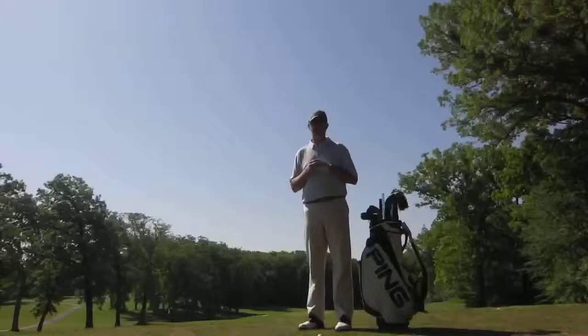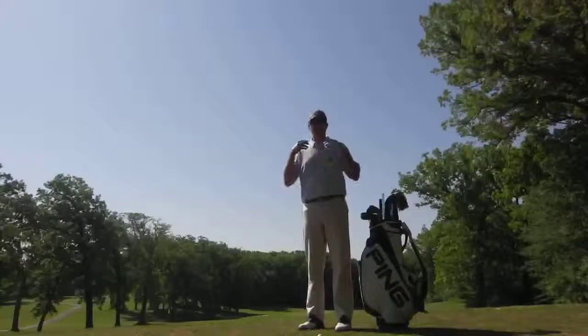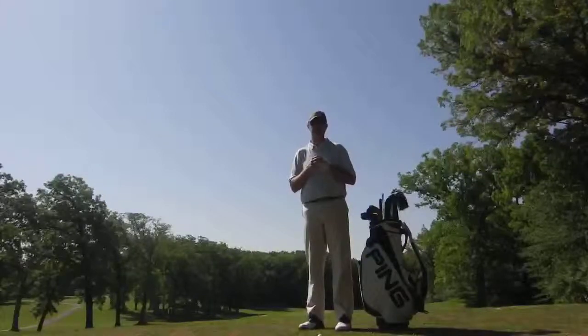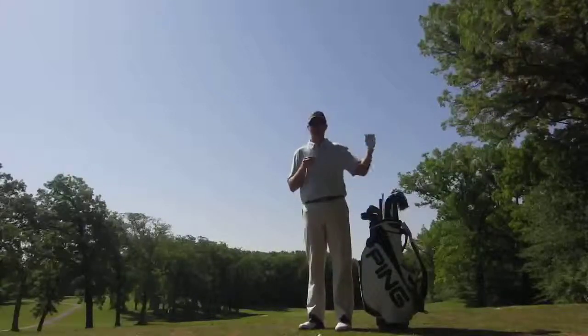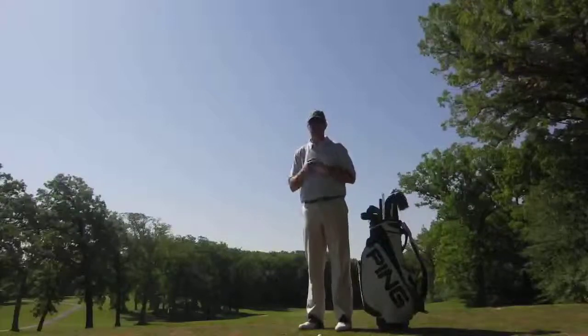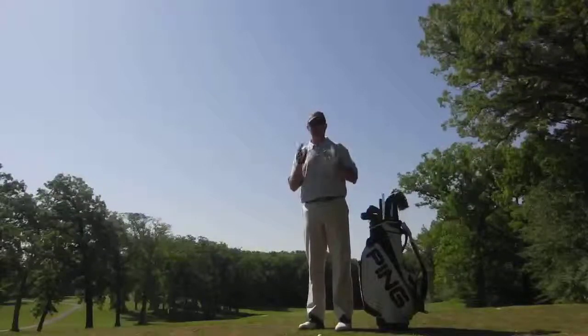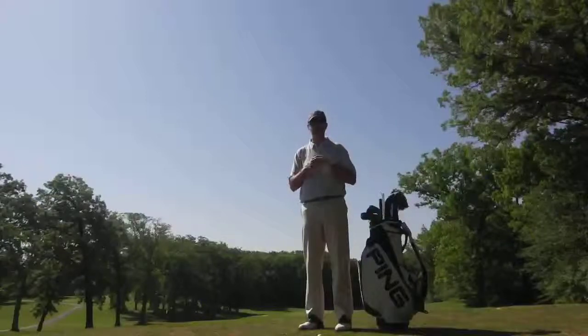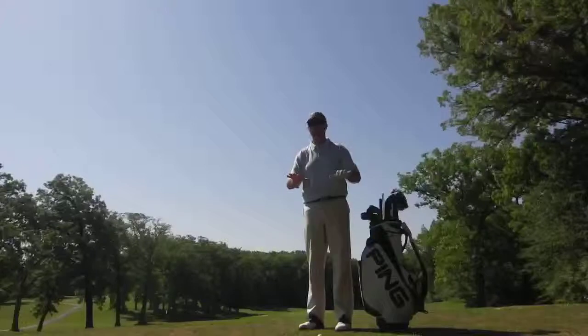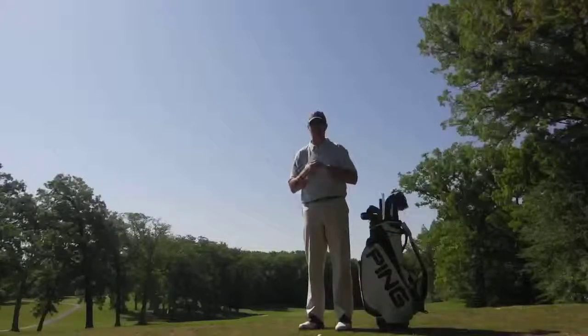We recommend FootJoy shoes here at Balmoral Woods. They are by far the most comprehensive line of shoes that we have available. They'll fit every budget from the Green Joy and the Super Lights all the way through the DNA and the Icon. Give them a try. Please contact me if you have any questions about your golf shoes. We'd love to help you out, and again, without a stable platform, you'll never ever be able to play your very best golf.